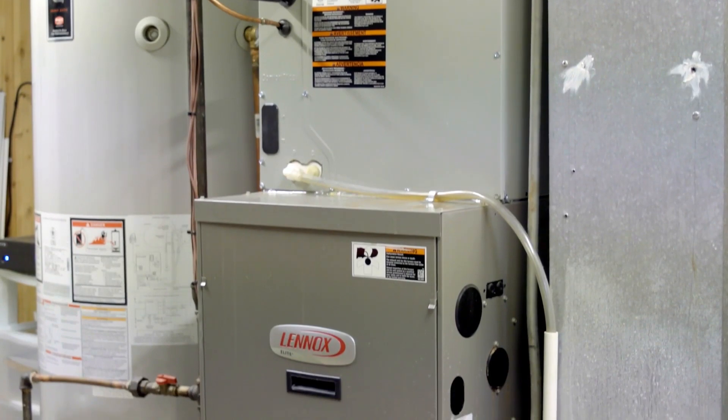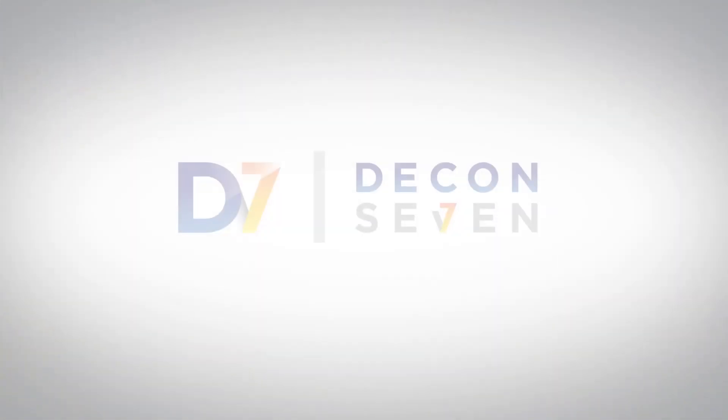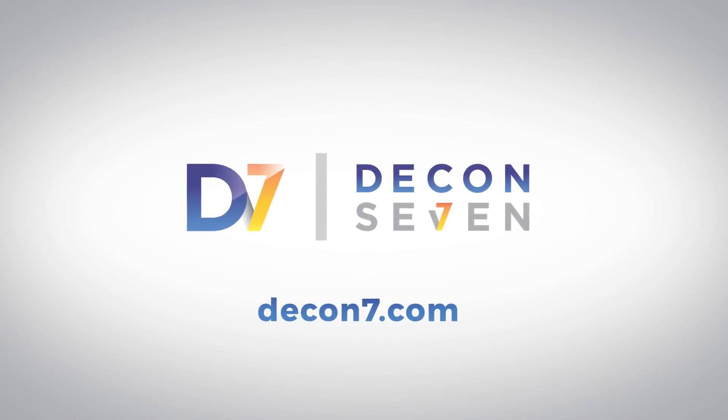Now the system is clean and disinfected with D7. Contact Decon7 for revenue projections and product details.